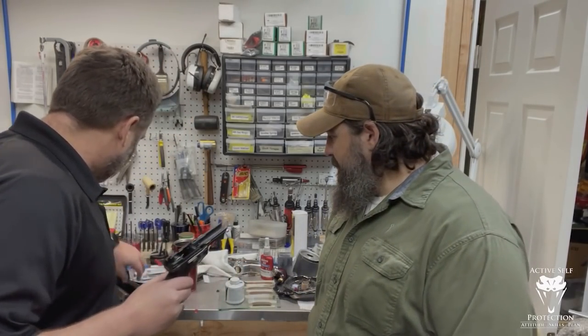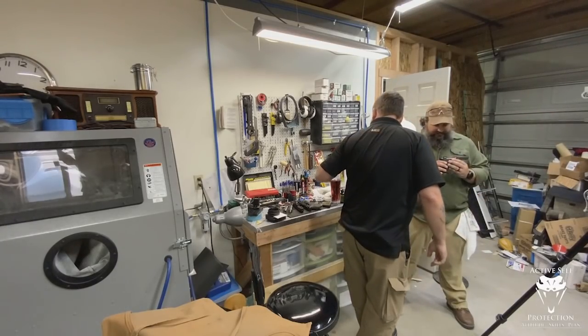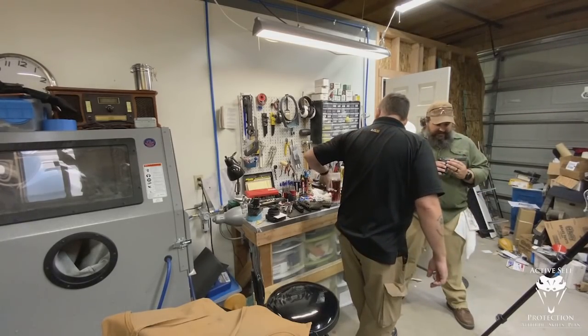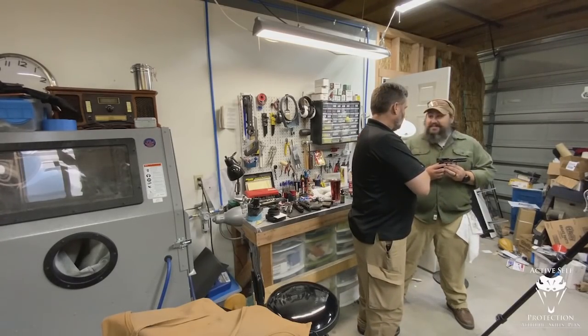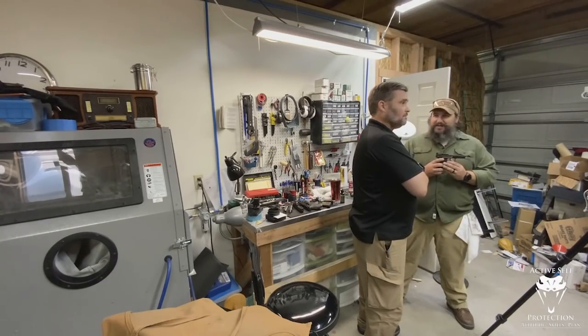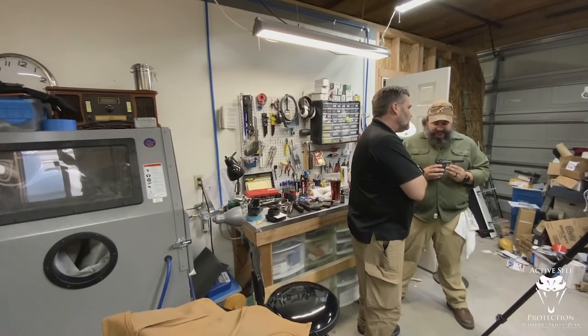I shoot a lot — probably 1,500 rounds a month through this gun, even during the ammo shortage about 1,000 rounds a month, because I'm shooting videos and teaching students. We can look at the slide here — AJ, you've looked at it. What do you think — is that filthy? And as a gunsmith, I'll admit I just keep shooting it and throw some lube on it. When do you say a gun needs more lube?